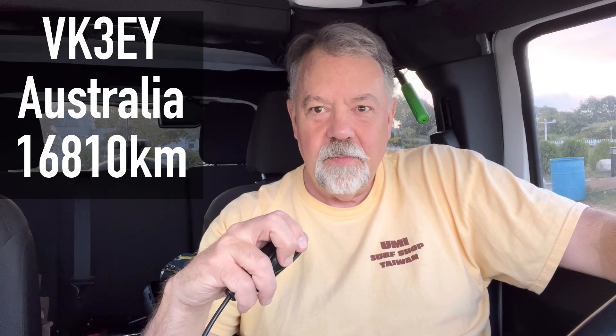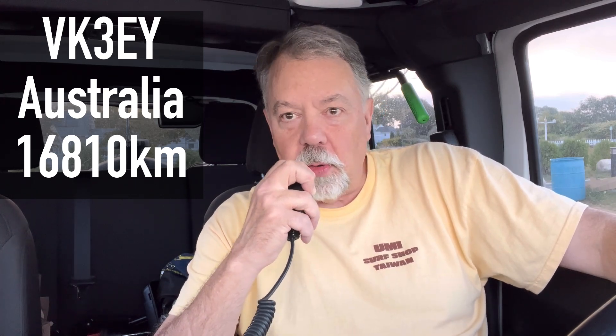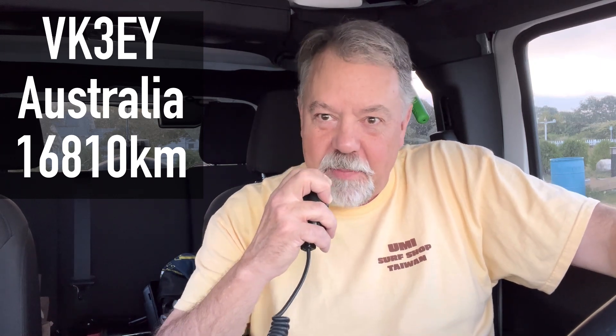Thanks for the 5-9 there, Walt. I saw your recent review on the Q900 — I wanted to be using that today, but no, I'm using my G90. I actually built a simple quarter-wave vertical antenna and I'm doing a video on it. I kind of want to show a new ham how easy it is to just stick a wire in the air — a resonant quarter-wave for 20 meters — and how amazing the contacts you can make. Here I am with 20 watts talking to you in Australia, so thanks for coming back to me.